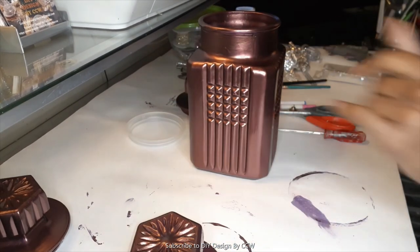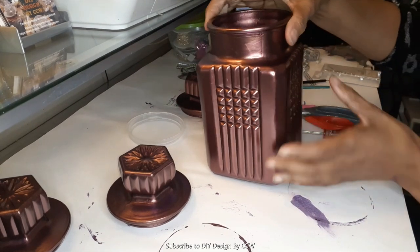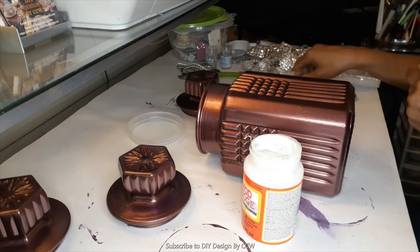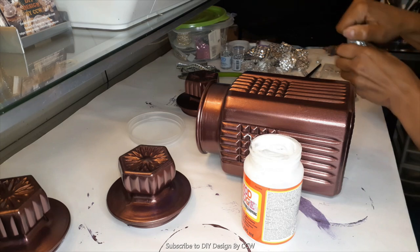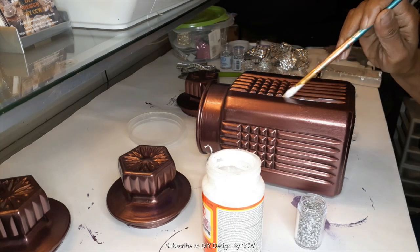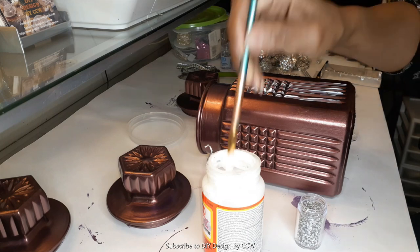I'm back and we're going to do a little bit of embellishment to this jar. First I'm checking to make sure my paint is dry, and after that we'll get started. For this jar, since the pattern is a little different, I'm trying something different. What I'm going to do is paint two sides of the jar with the gloss Mod Podge and then apply some diamond dots. My hope is that it will look almost like crushed glass or rhinestone. Here you see me painting on the Mod Podge, and once I do that I'll start sprinkling on the diamond dots.